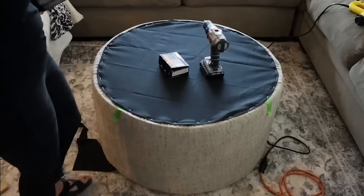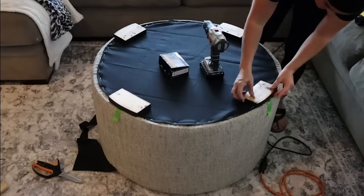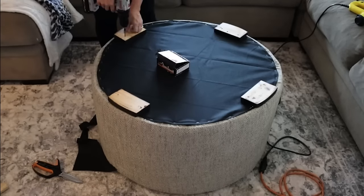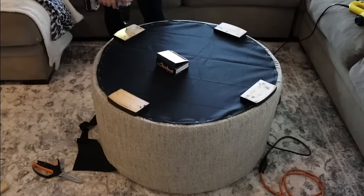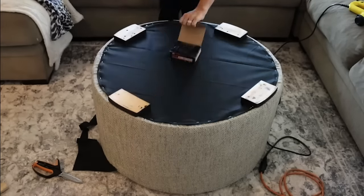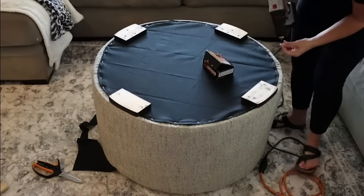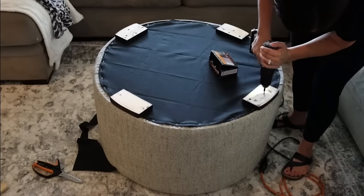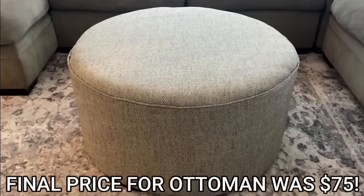Then I took my DIY feet — and you'll be surprised, in the end they don't look like DIY at all. I just screwed them into our bottom circle — I didn't measure it out, just put two to four screws in each foot making sure they were countersunk in, because you don't want those scratching or catching on things. Then our ottoman is done and it looks so good.